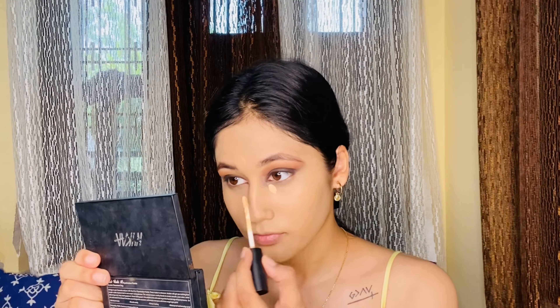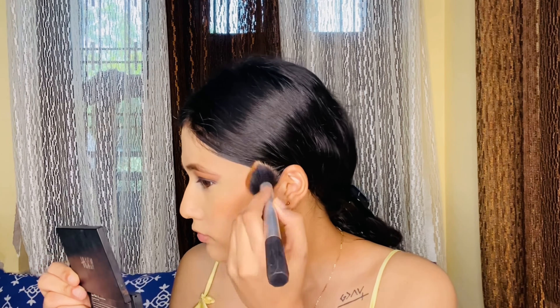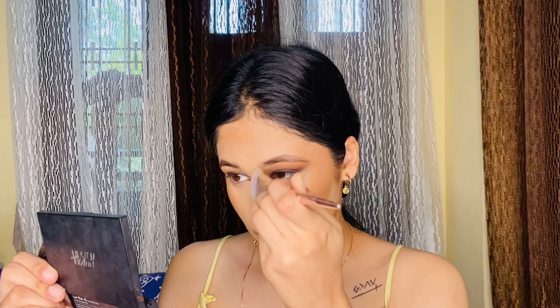Moving on to my favorite full coverage foundation of all time — this creates a beautiful base that will last you a full day and night. My face is looking flat, so I'm adding a concealer that's slightly lighter to create some highlights. Now adding a bronzer or contour stick — I prefer 'browntoring,' which is adding warmth while creating a shadow. I like to add it on my forehead, chin, double chin, and nose, using a very petite brush from Wet n Wild. I'll mention all the products in the description box.